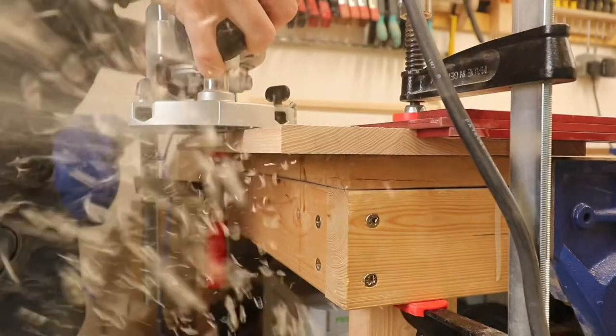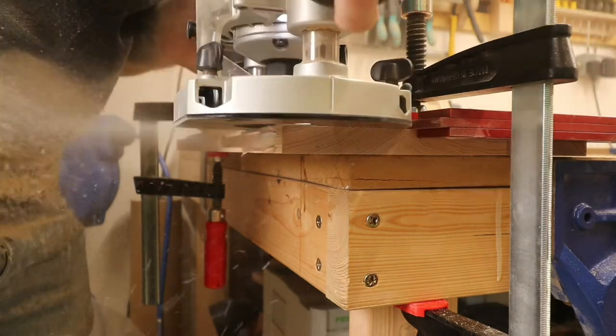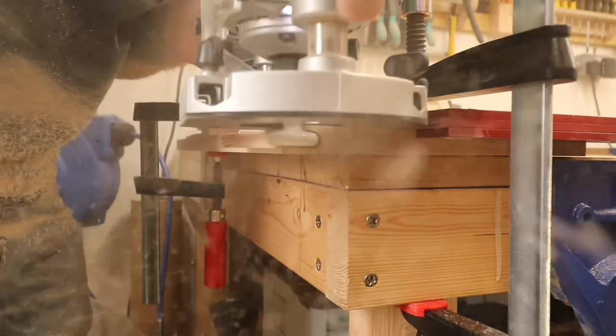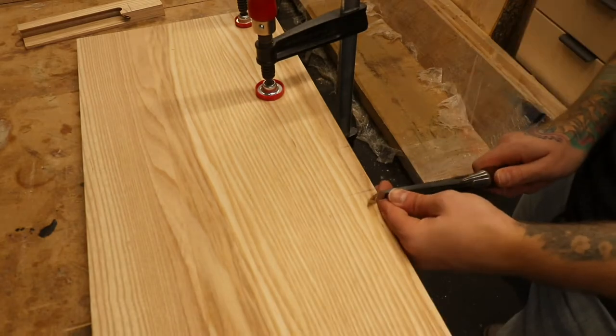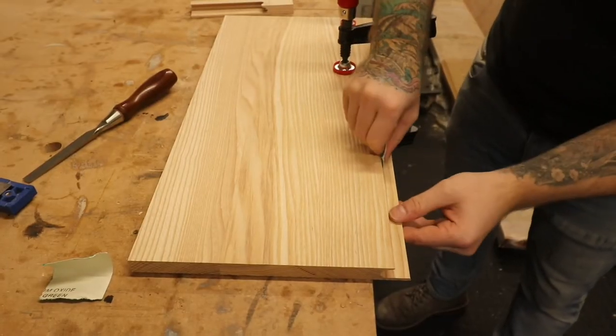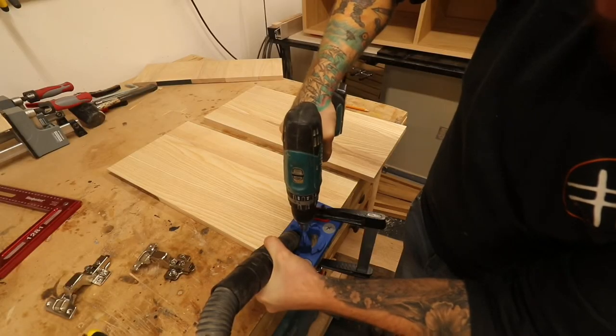For the handles on the doors we're going for an inset handle, and luckily there's this router bit called the draw pull cutter. After the cuts, all it needs is some chisel work, some sanding, and then it's looking fine and dandy.